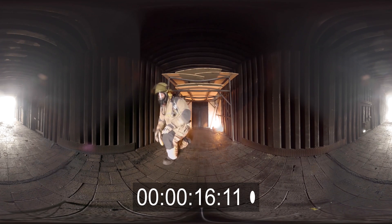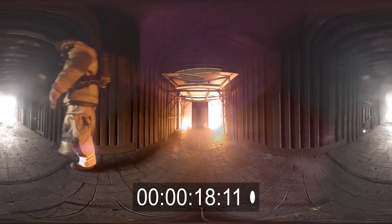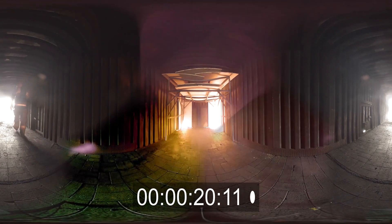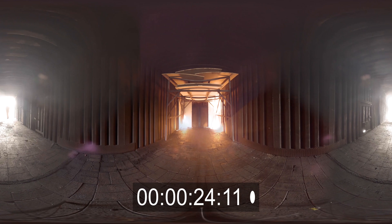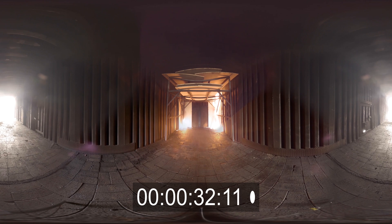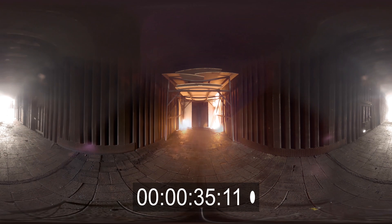Our safety officer has lit the fire. You can see the fire grow quickly due to the additional fuel placed on top of the teepees. On the right-hand side we've got flame extension up to the ceiling, and we'll be starting to get lateral spread of that flame.